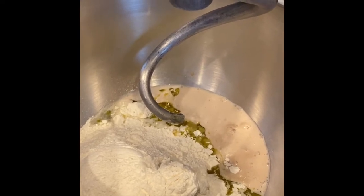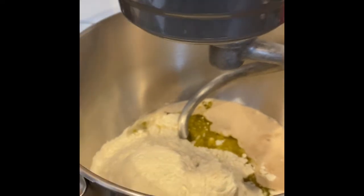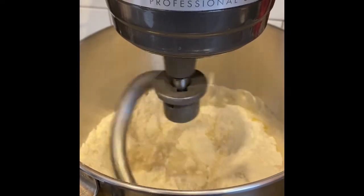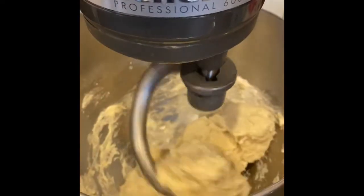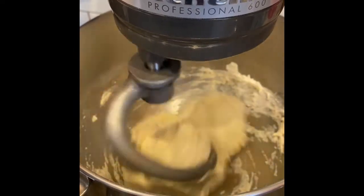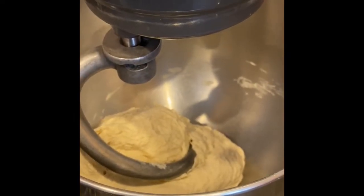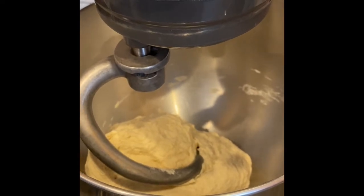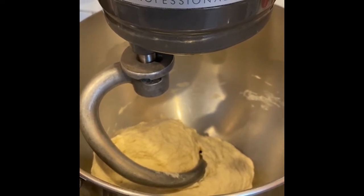We have now added all of our ingredients. I have the special dough hook attachment on the KitchenAid mixer. Raise it up a little bit and we're going to start mixing on low, and we'll continue to do that until it's all combined together. This machine is doing our kneading for us, so I'm going to turn it up on medium and knead it for about five minutes or longer.